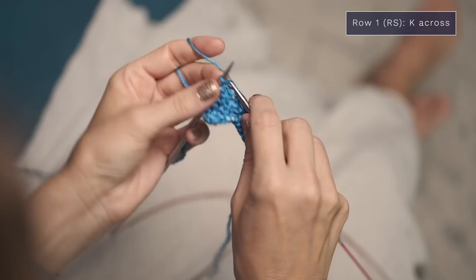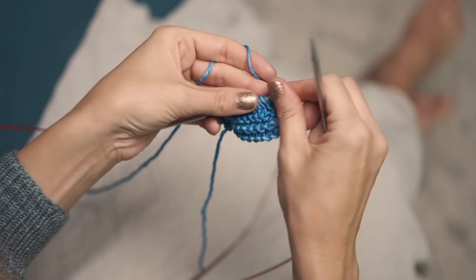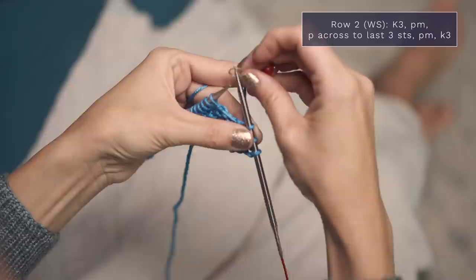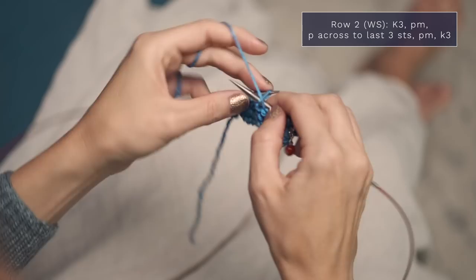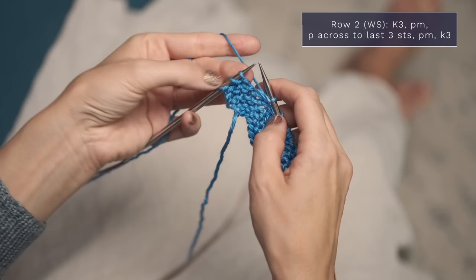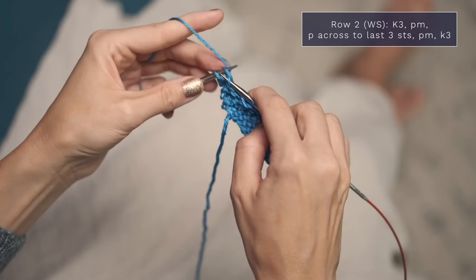When we work the second row, go ahead and turn. You can use stitch markers if you like to help distinguish your border. If you want to use stitch markers, go ahead and knit three and place a stitch marker. It doesn't have to be anything fancy — you can use little hair bands, scrap pieces of yarn, anything just to mark that those three stitches are your border. Now you're going to pull your yarn to the front and purl each stitch all the way across until you have three stitches left. Those three stitches are your border on the other side, and if it helps you keep track, you can place another stitch marker there. To finish off this row, you're going to knit those final three stitches.